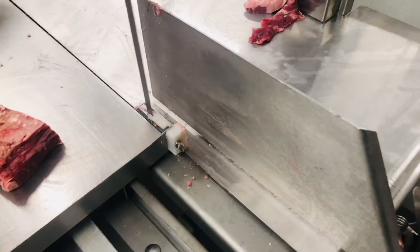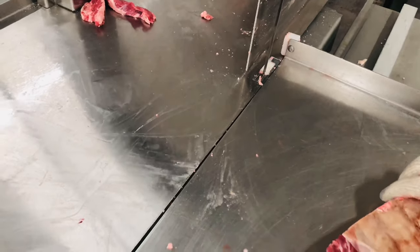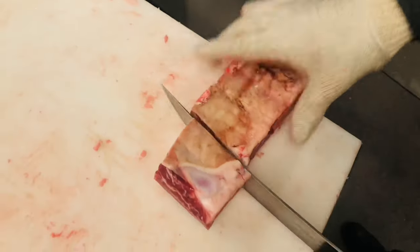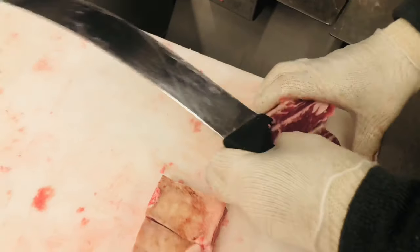Then once you get three, you're going to realize it's starting to thin out. Then you're going to go into your beef short ribs. So pretty much you just want to cut in between the bones. Once you cut in between the bones, these will be your beef short ribs.